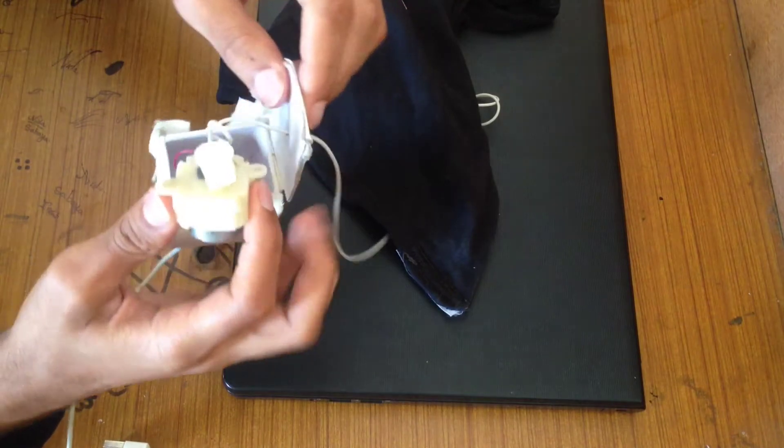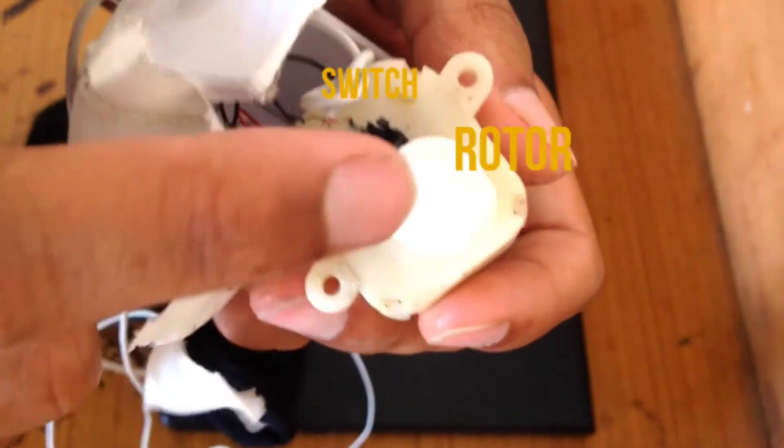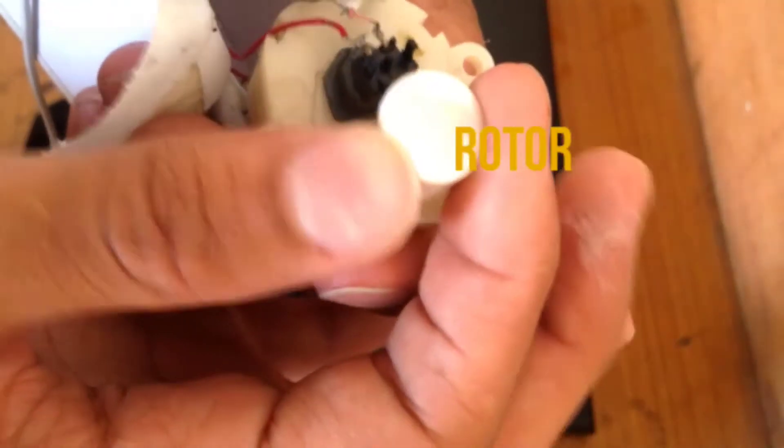This box contains a switch and a rotor. The rotor rotates and turns the switch on and off.